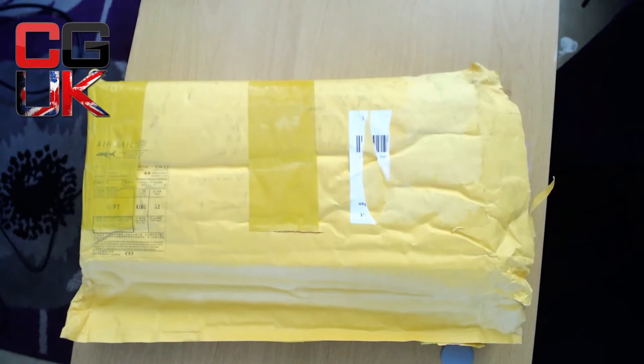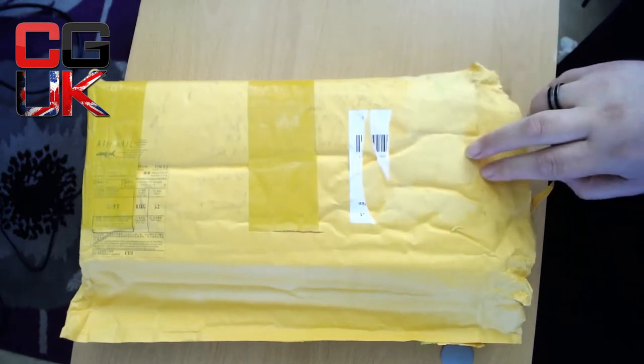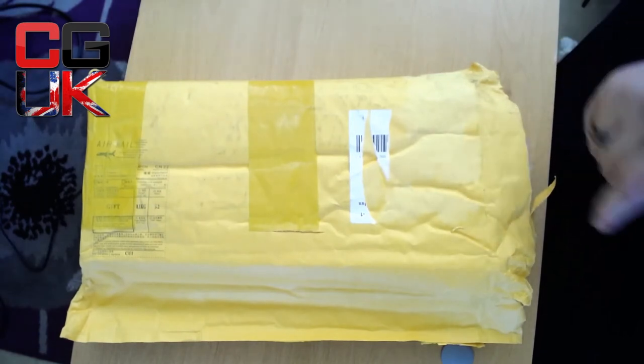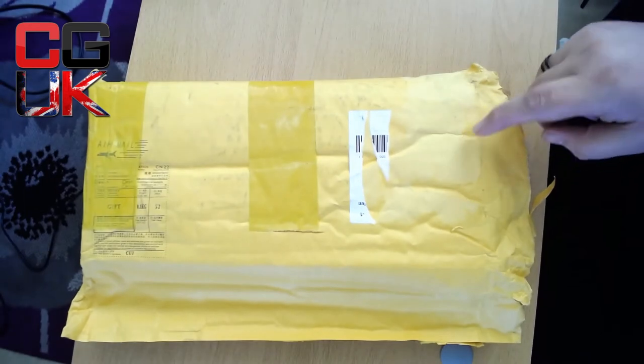Hello guys, Taz from Cranky Gamers bringing you another unboxing. This is probably my most anticipated one for a long, long time. You've heard me on the podcast say for quite some time now I support a lot of things on IndieGoGo.com, which is like a crowdfunded thing. I ordered this quite some time ago — it's just arrived. Fantastic delivery service; literally two days from Singapore.